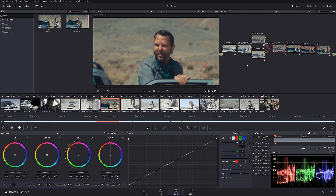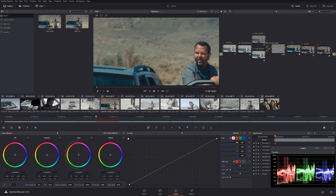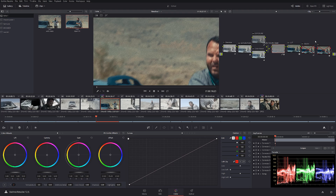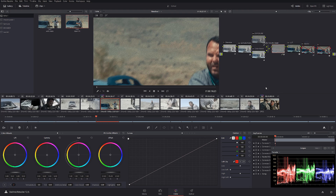The next step is adding grain. I use the grain plugin that comes with DaVinci Resolve — I used the 16 millimeter 50D preset and tweaked the settings a little bit, increasing the strength. Now here's where the key difference comes in with the power grades I'm giving you.